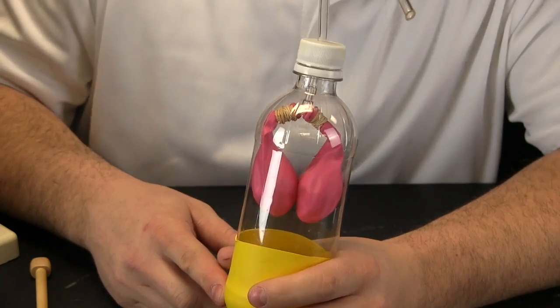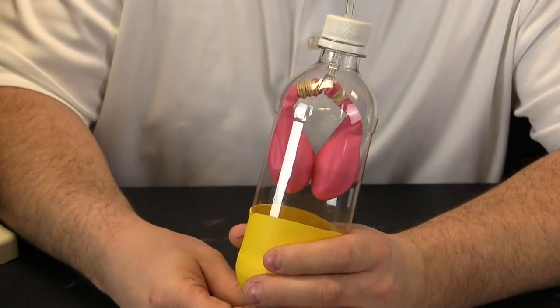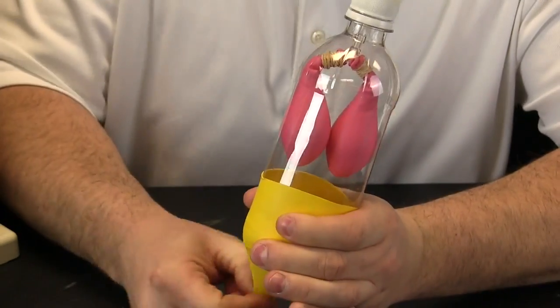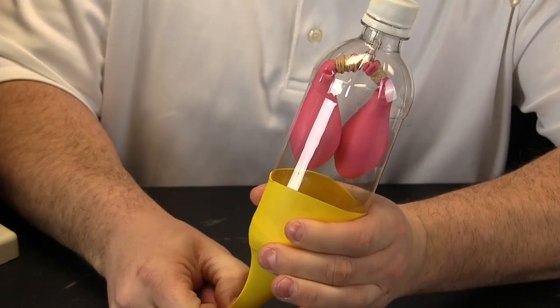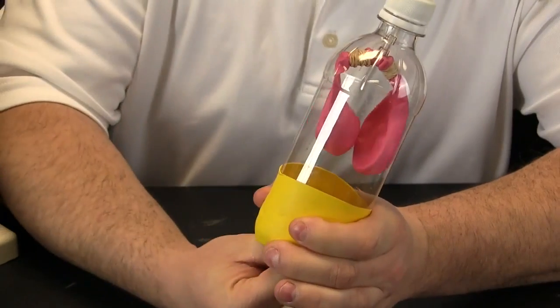We have zoomed in so you can see a very simple model of the lungs. The pink balloons — those are our lungs. And the yellow balloon is actually a special muscle that helps our lungs to work. As that muscle moves, you can see our lungs work. As we take a breath in, our lungs fill with air, and then the oxygen from that air is passed into the blood. As our lungs work, oxygen moves into the blood.